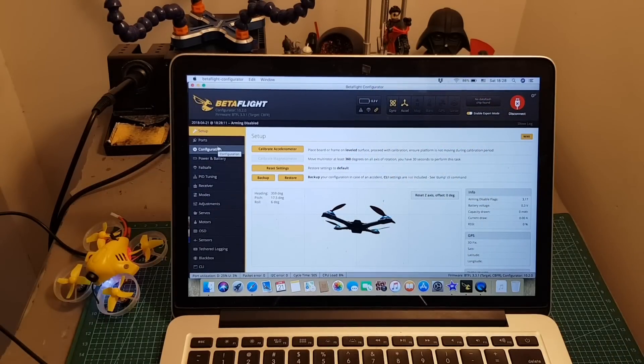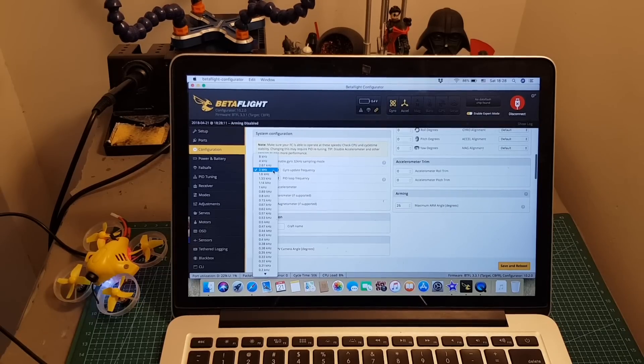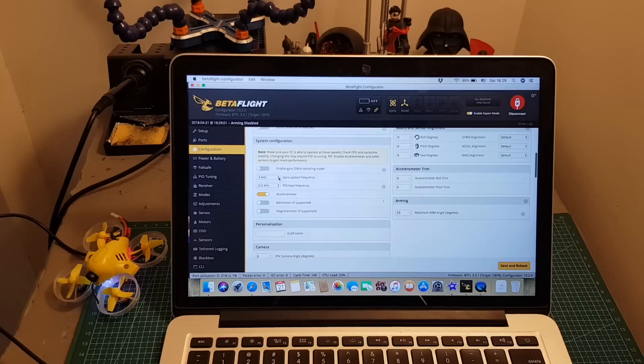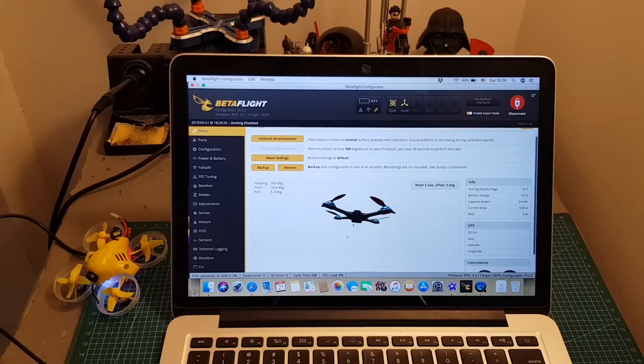Before the test flight I want to go over a bit of flight configuration. One thing I recommend changing is the gyro update frequency — by default it's set to 8 kHz gyro and 2 kHz PID loop. After rebooting, the CPU load is 23% and I had some trouble flying with this setting. I highly recommend changing both the gyro update frequency and PID loop frequency to 2 kHz. After saving and rebooting, the CPU load drops to 8% and the quadcopter flies much smoother.